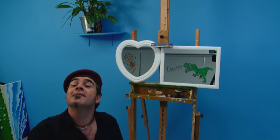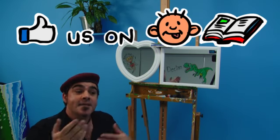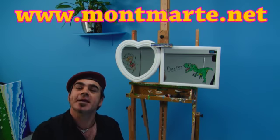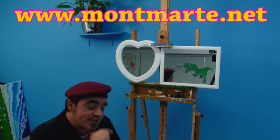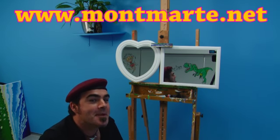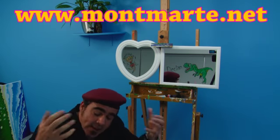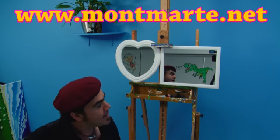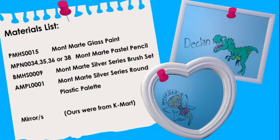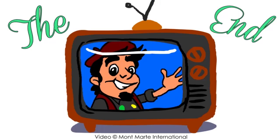We've also got our Facebook page, and if you join that then we can talk to each other and you can keep up to date with what's new. So keep your eyes peeled because my next lesson is going to be a lot of fun too. So until next time, keep on creating art. See you next time!